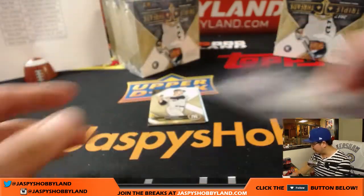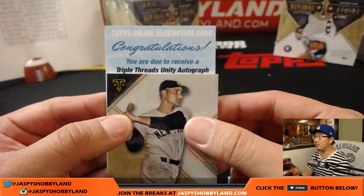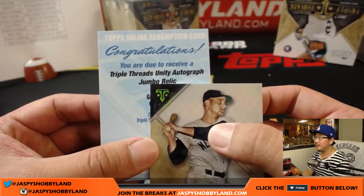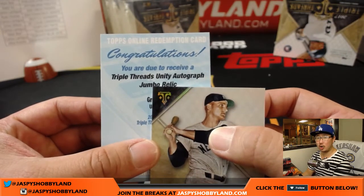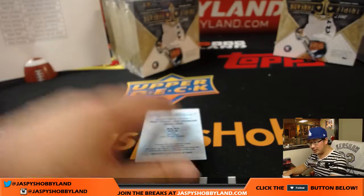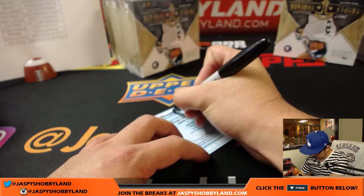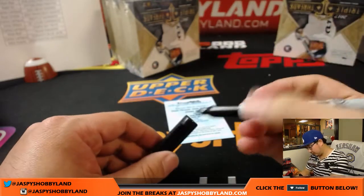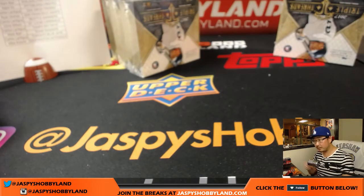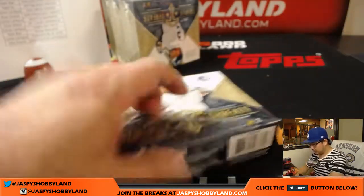The Redemptions — no guesses for the Redemptions. Triple Threads Unity autographed Jumbo Relic — G...R...E — Greg Bird? Put a bird on it. Greg Bird. Carlos with the Yankees.